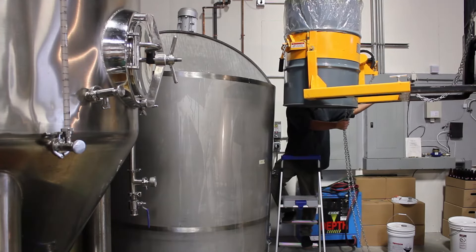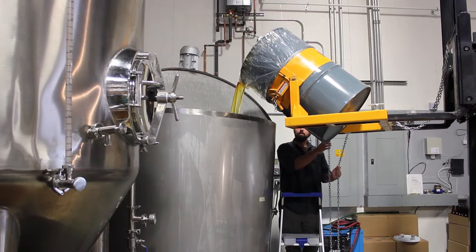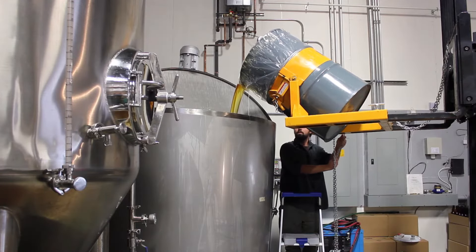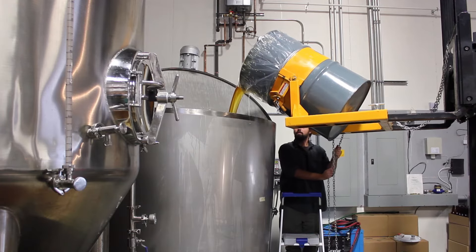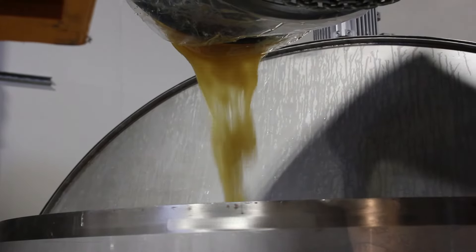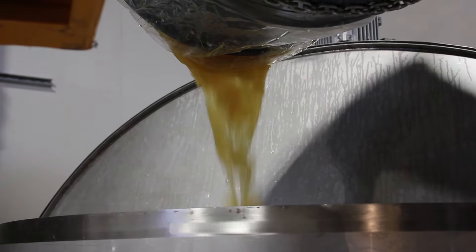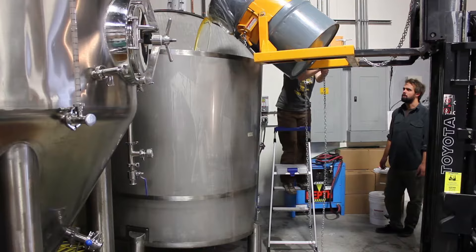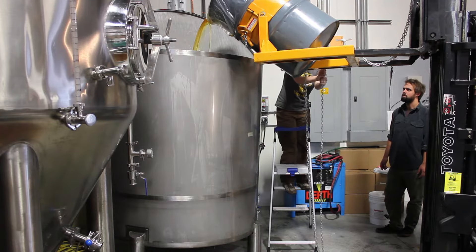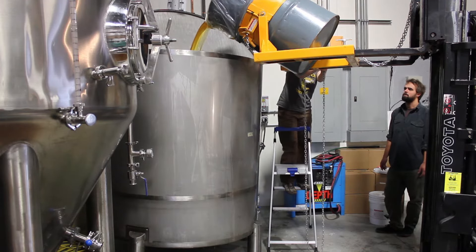If you spill it, it's coming out of your paycheck. Just kidding — we don't pay you nearly enough to cover that honey. This is the first of several drums of honey of the day. By the time the day is over, they will have poured in almost a full metric ton of honey to make one batch of Valkyrie's Choice. Here's another drum of honey being poured by the boss. She really doesn't make enough to cover the loss of that honey either. Careful, Kelly.